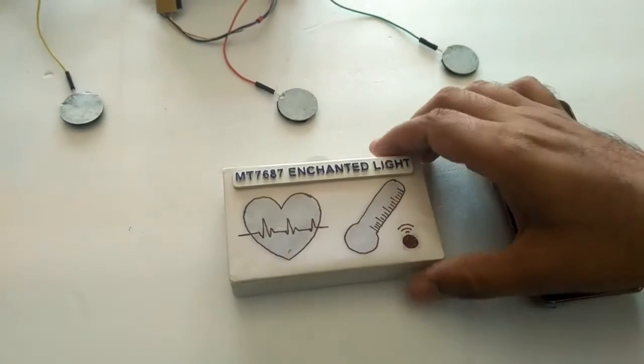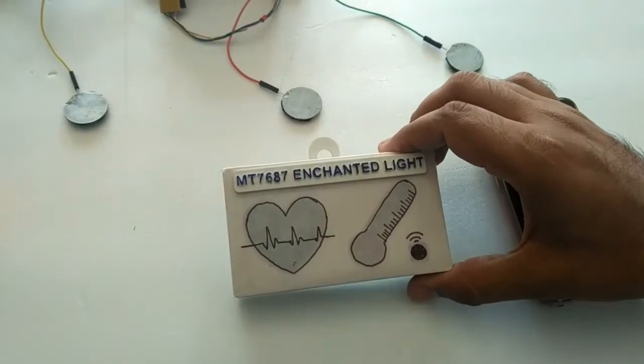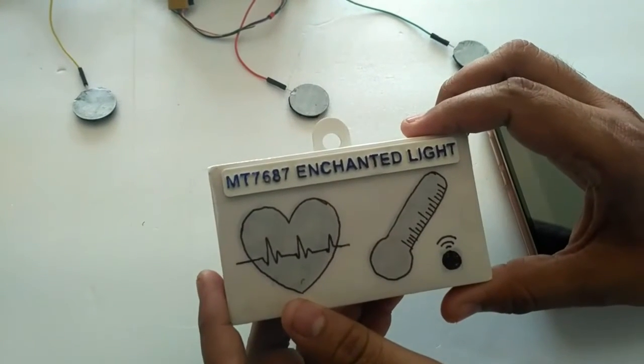Hey guys, IoT Geek is here to demonstrate a cool IoT based project: MT7687 Enchanted Light.